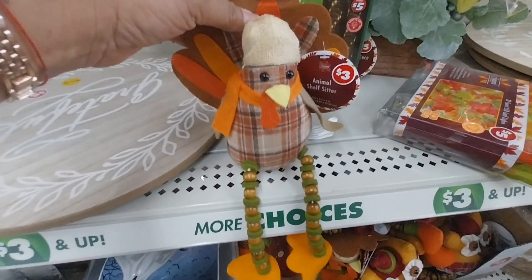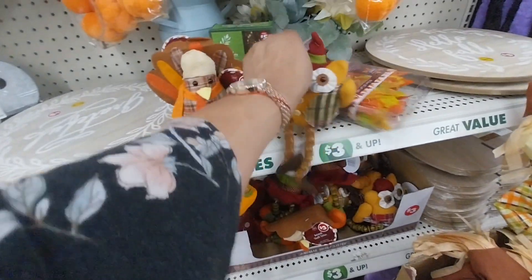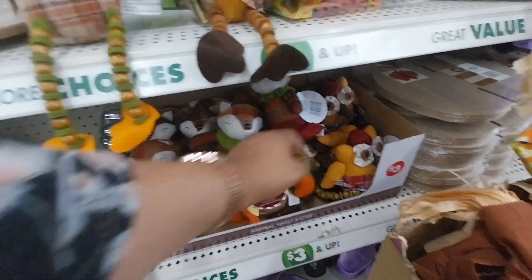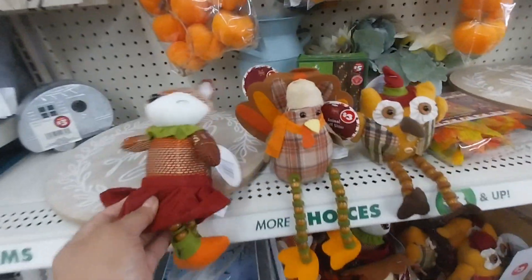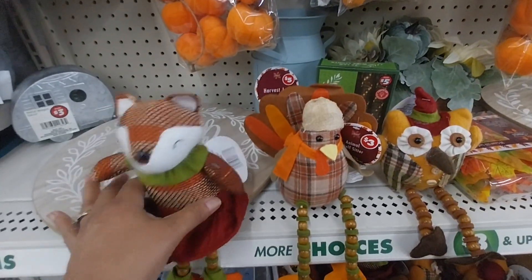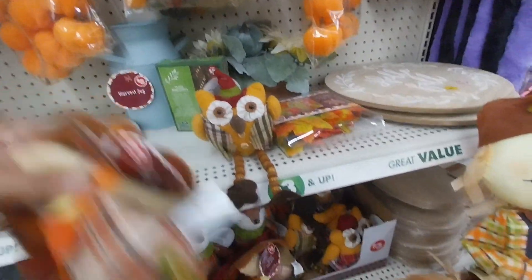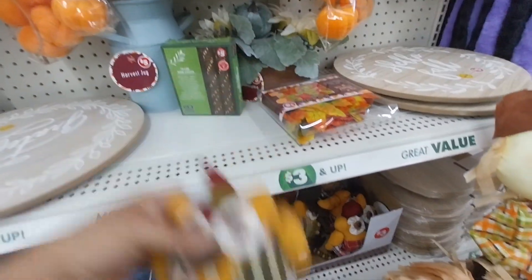Look at that — they have a lazy Susan, and look at these little figurines! I really love them — the little turkey, the owl, and there's another one — three of them total. The fox! So that's three different ones and I believe each one was three dollars.